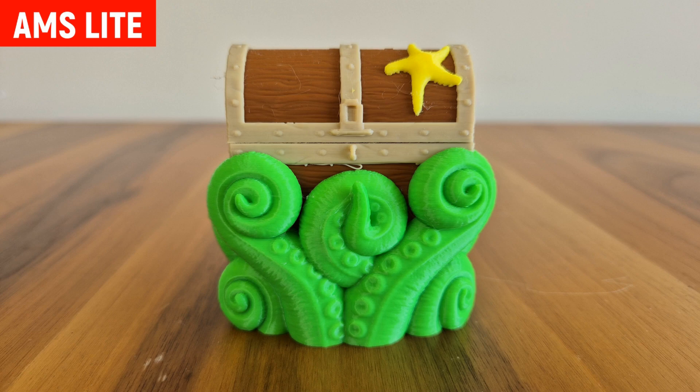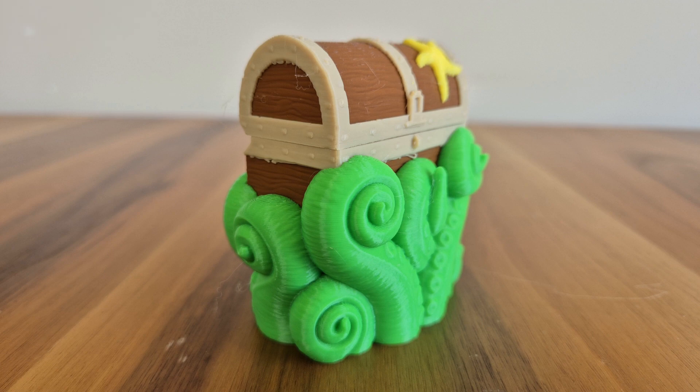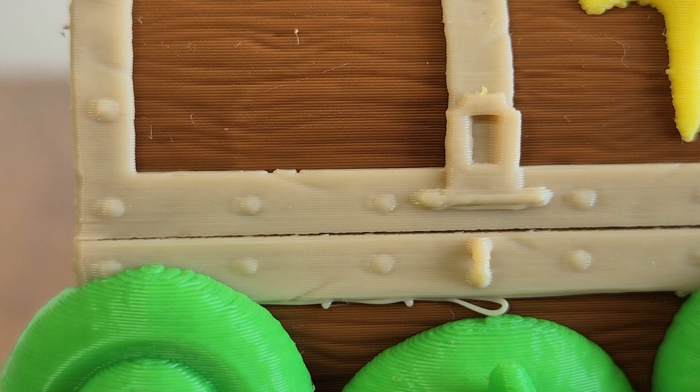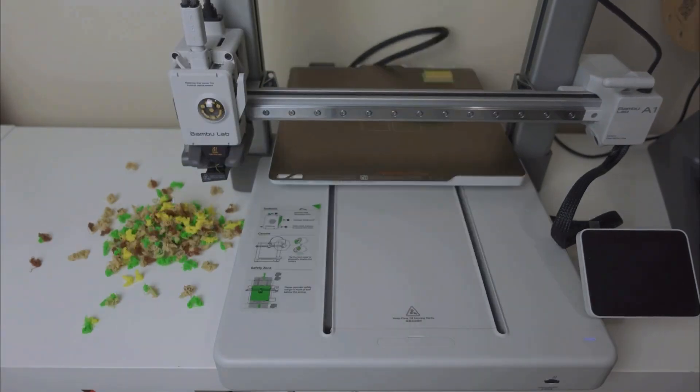I conducted a long-term test with AMS and printed this model. You might say, is this the long-term test? Yes — because the printing took exactly 18 hours and 30 minutes. This duration is quite long because there was a color change in almost every layer. However, despite multiple color changes, there are no defects on it. It is an extremely beautiful printing.